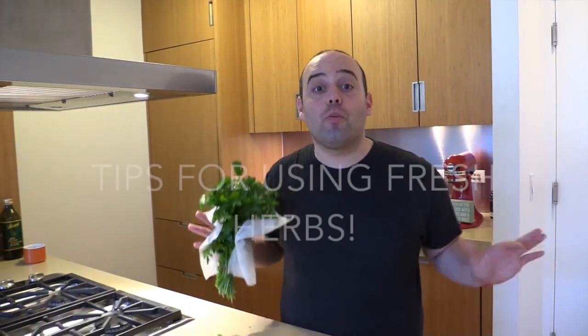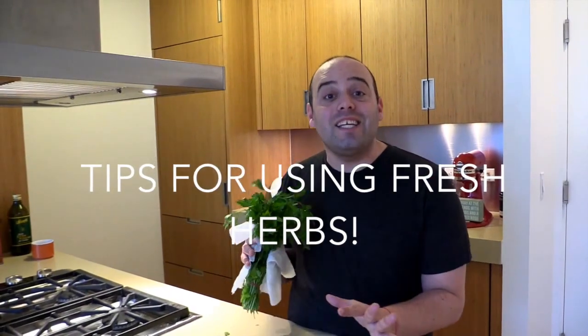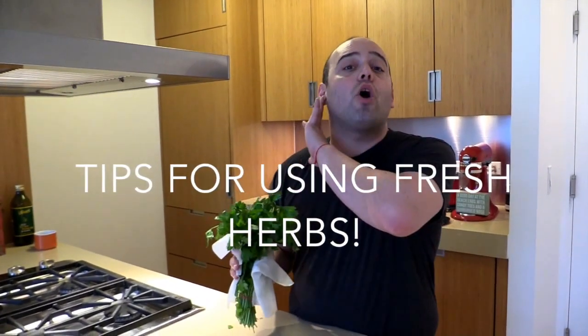Hi Chop Happy friends, welcome to Herb University. Look at these beautiful herbs. I'm going to teach you some really easy tips — three tips that are going to make you herb perfection.